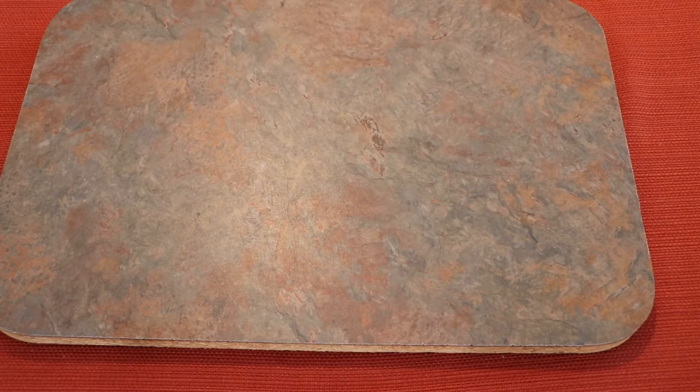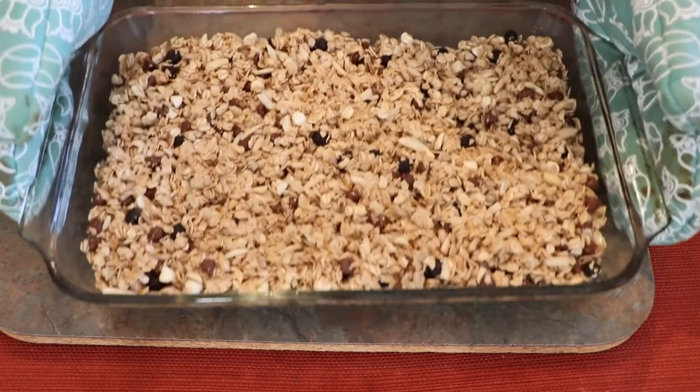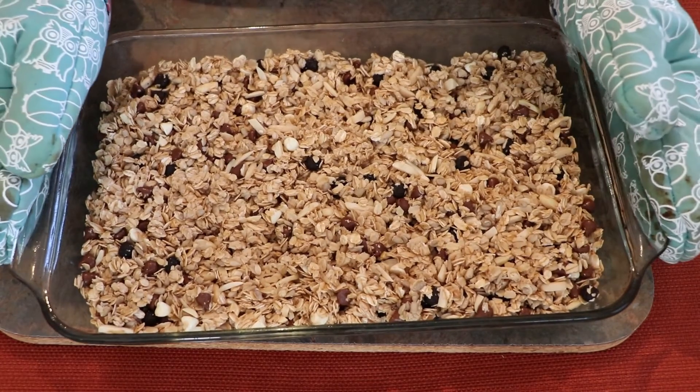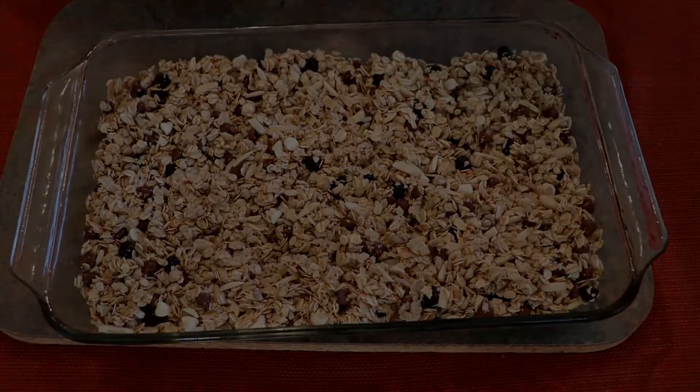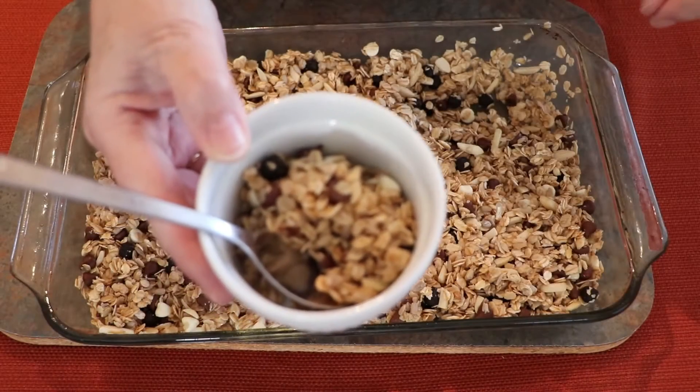Now we've taken the granola out of the oven and it will have to cool for 30 minutes. Time for a taste.